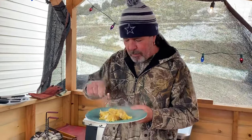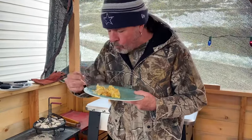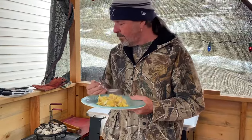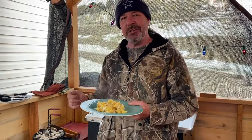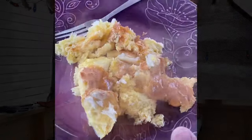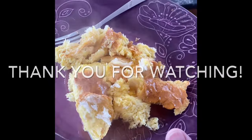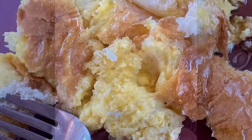Holy smokes, that is delicious! Easy, delicious French toast made from French bread. Hope you like this video, we'll see you next time. Yum — French toast!